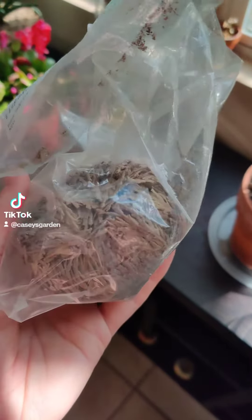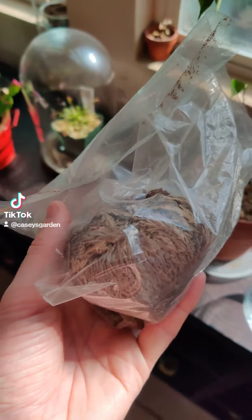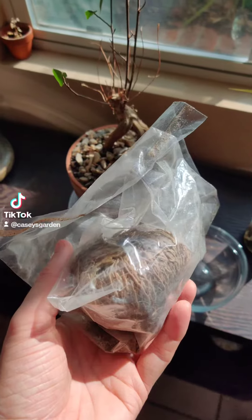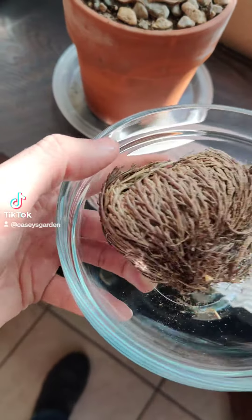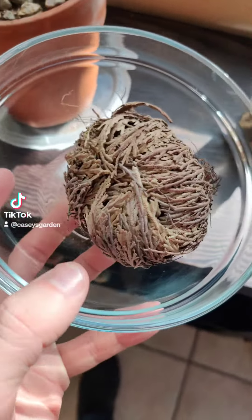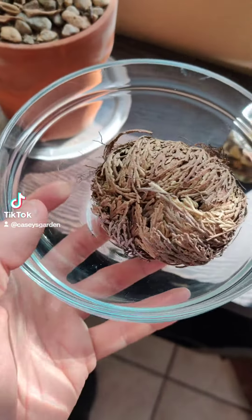This was like a few dollars. I'm excited to try this out and see this process happen. Here it is beforehand, dry and dead looking. Gonna add the water and we'll see what happens over time.